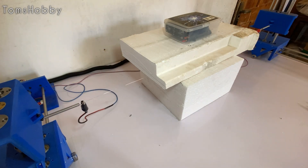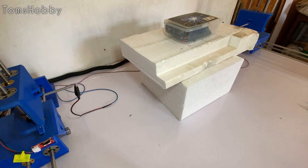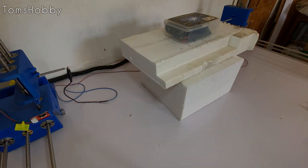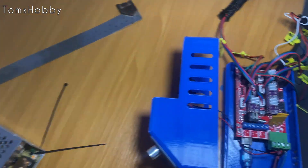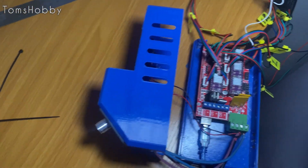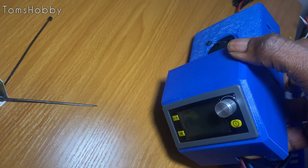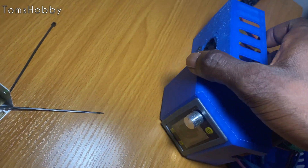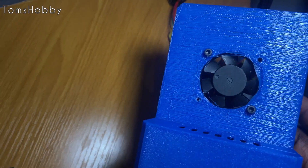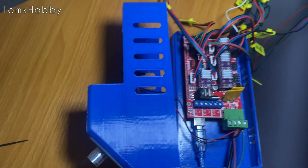Hey guys, welcome back to the channel. This will be the last part of the hotwire CNC from Kota, and I'm happy to tell you the machine works pretty well. I just printed this electronics box — something simple to hold the CNC shield and the controller for the hotwire. This will allow me to set varying voltage or increase the amps, and I also added a small fan to cool the stepper drivers down.